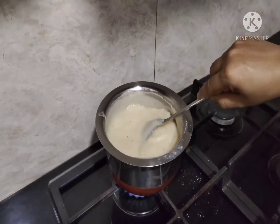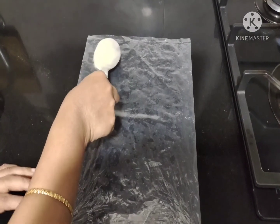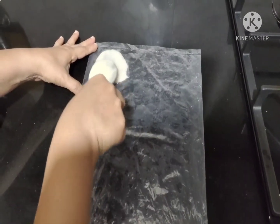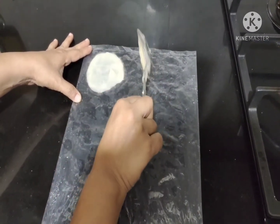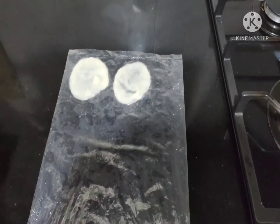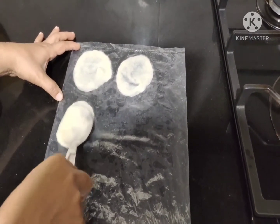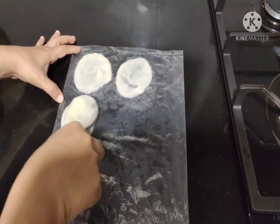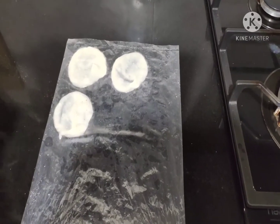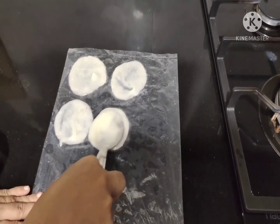Now it is ready to make the rice papads. On a plastic cover, add a little bit of the rice flour mixture and spread it in a round shape neatly. You can either make thick papads by spreading less, or thinner ones by spreading it evenly. You need not apply any oil to the plastic cover.